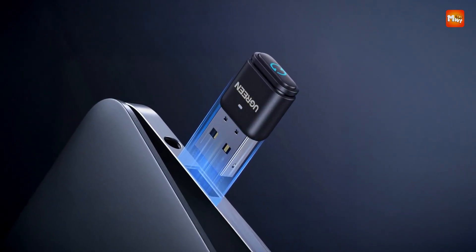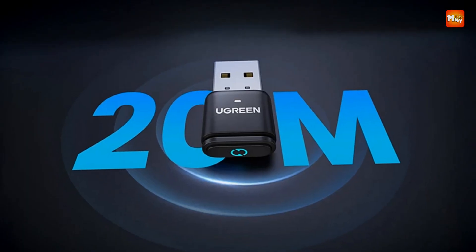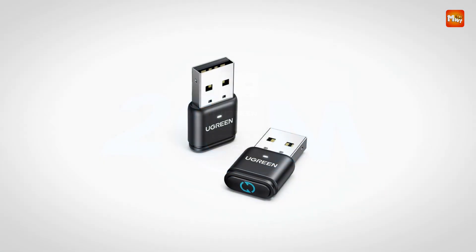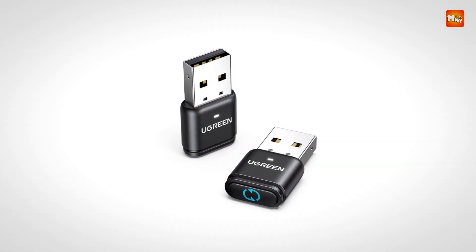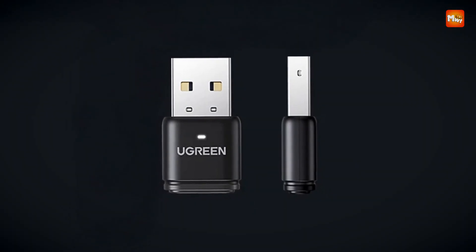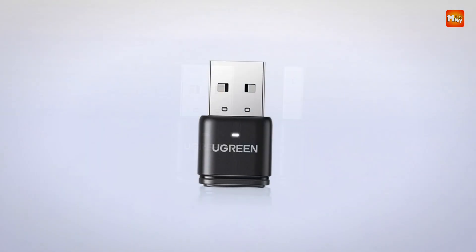Whether you need subtle, continuous movement or more dynamic cursor shifts, the choice is just a button press away. The integration of Bluetooth connectivity eliminates the need for physical cords or USB ports, ensuring a smooth and stable wireless operation. This makes it especially ideal for users working with laptops that have limited port availability or for those who prefer a cable-free desktop environment.